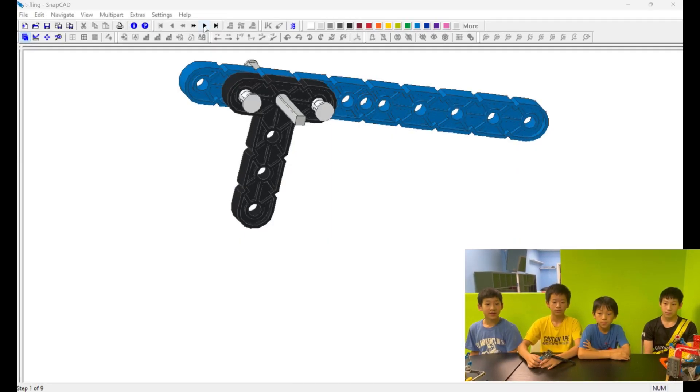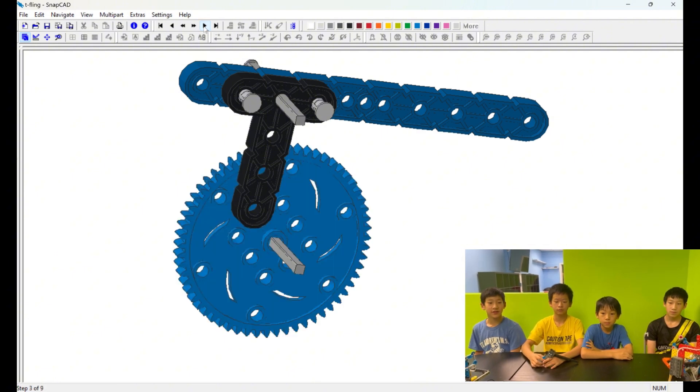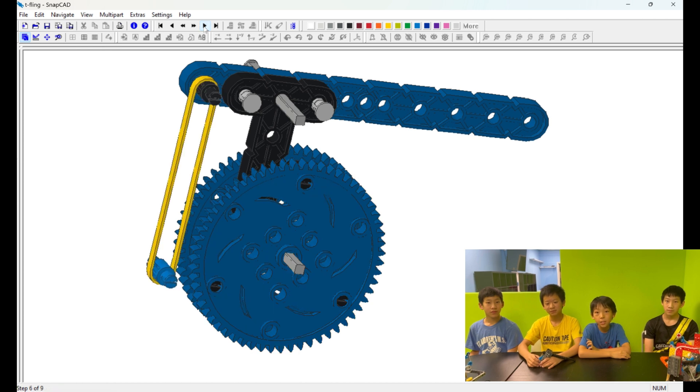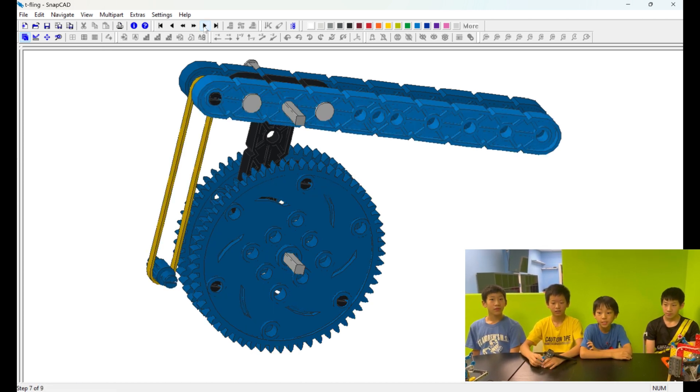The mechanism's limited range of motion guarantees consistency — there's no guesswork. Something that sets the T-Fling apart is its combination of speed, strength, and consistency. It reloads quickly and handles repetitive force, making it ideal for intense gameplay.